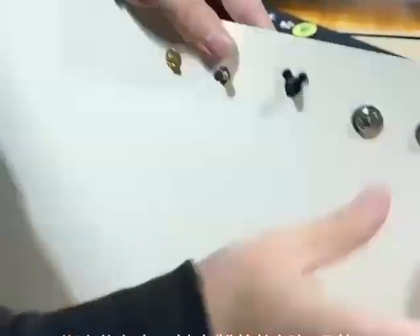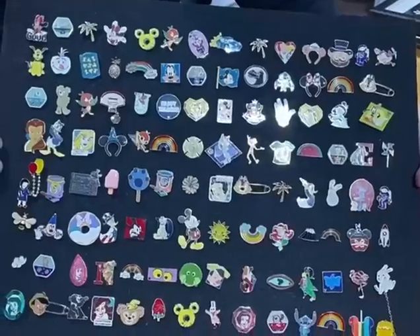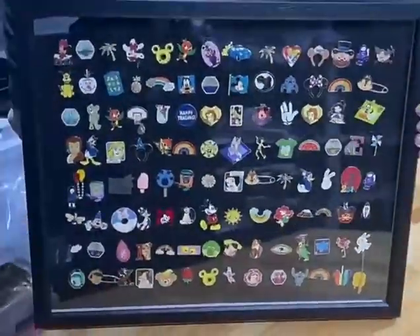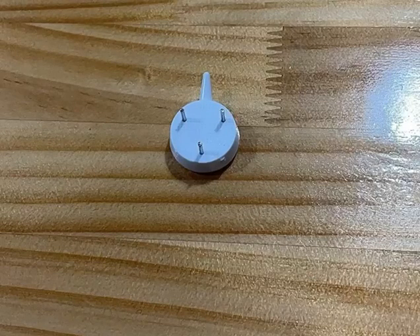The fifth is enamel pin frame. Pin frames are the same as our photo frames. You can put your favorite pins in the frame and put it on your desk. The advantage of the frame is that you can display your favorite pins separately.